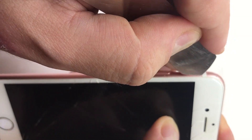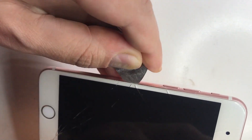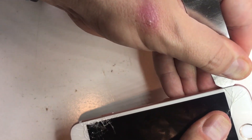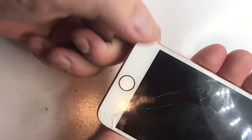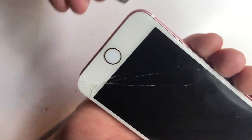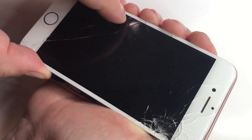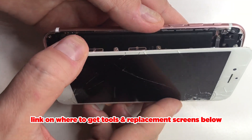Now using a pry tool, as you can see I just move down the side as there is adhesive. This adhesive makes it fairly sticky so all I'm doing is loosening it up, going all around, and then I can slowly pry the screen open more. You don't want to try and lift it too much because it has to open a certain way without breaking the flex cables, and as you can see it opens like a book.